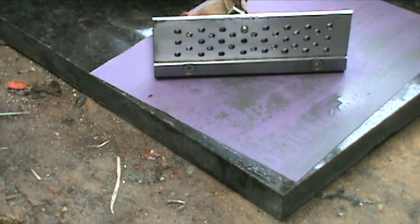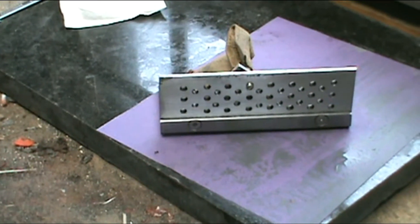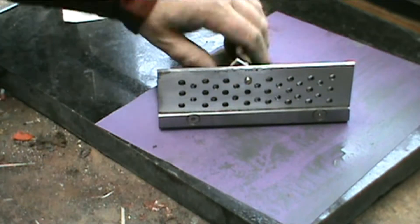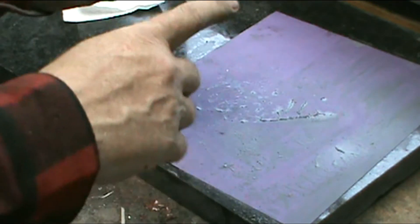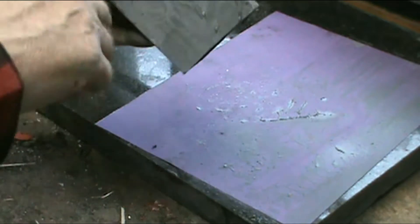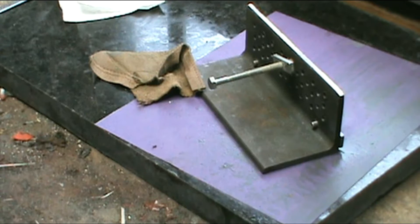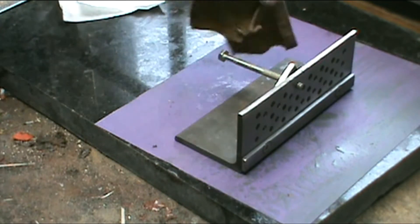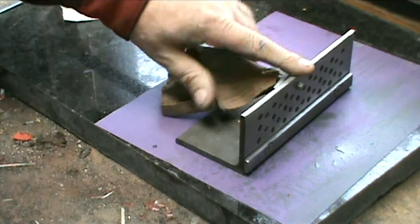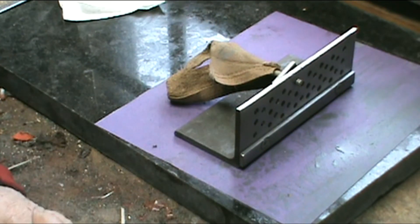I'm gonna leave it right there once I get this done. Lapping is like watching paint dry — just back and forth, back and forth, checking to make sure all the scratch marks go all the way across. If there's any spot that's really shiny while the rest is dull, that's a high spot and you've got to keep working it. I stuck a bowl in there so I'd have a handle and wrapped it in leather to keep it from hurting my hand, so I can hold onto it and bear down evenly.